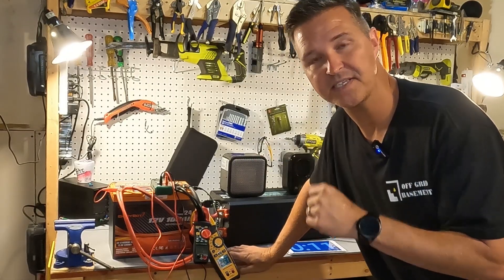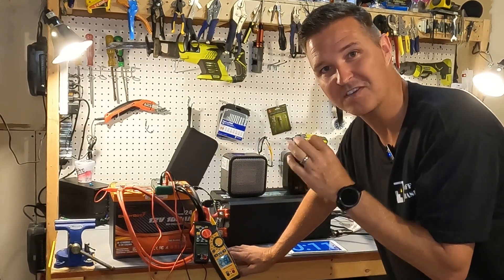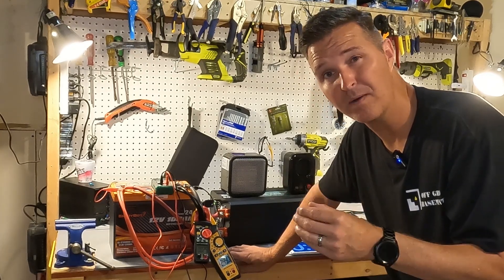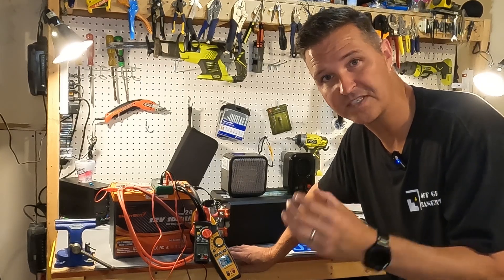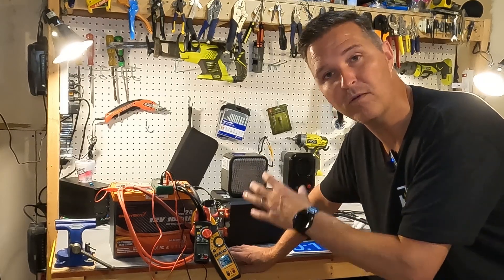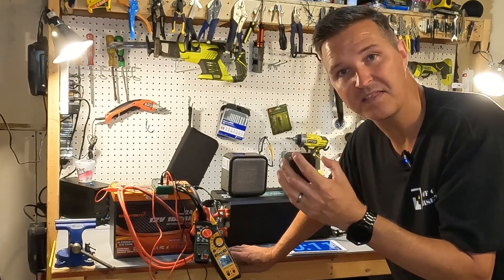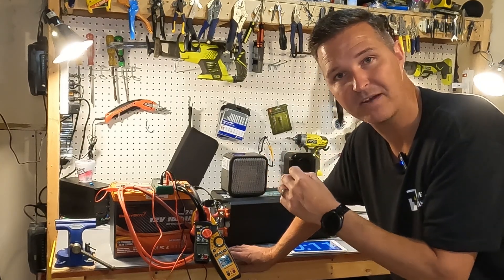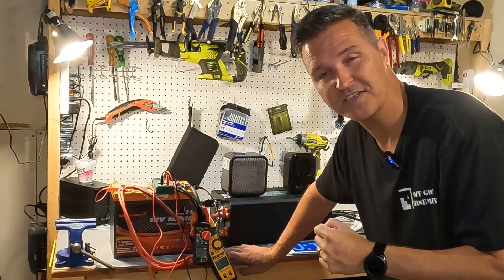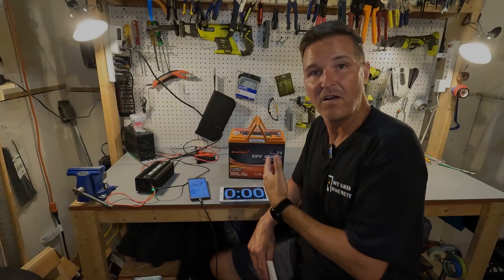Now I'm going to disconnect everything and put this battery into my deep freezer to test the self-heating feature. The way it works is that once the battery gets below 32°F (0°C), it won't charge directly — instead, connecting a charger activates the internal heating packs. Once the thermostat inside recognizes it's warm enough, it will allow charging to begin. I'll give it 24 hours in the freezer, pull it out, connect a charger, and see what happens.